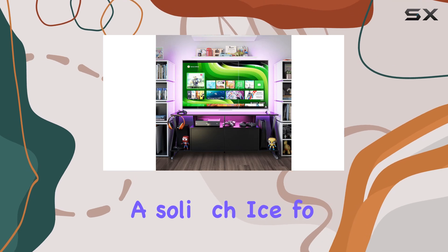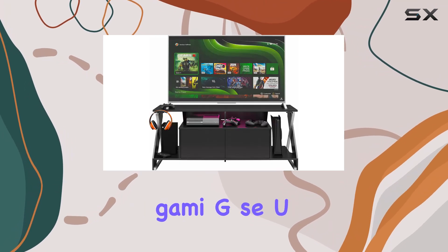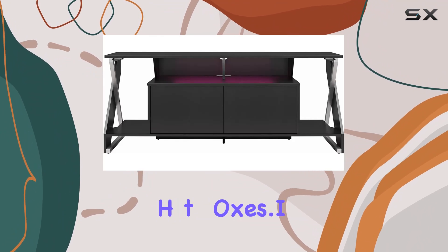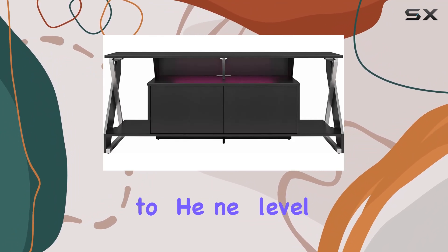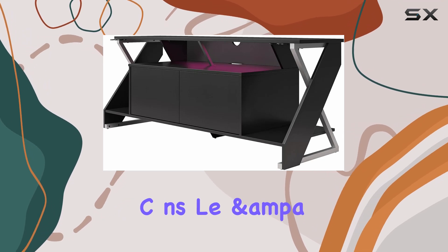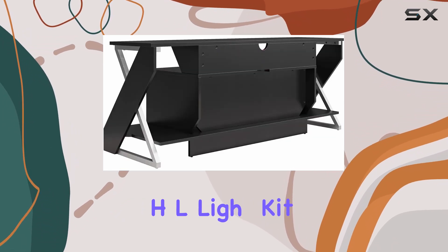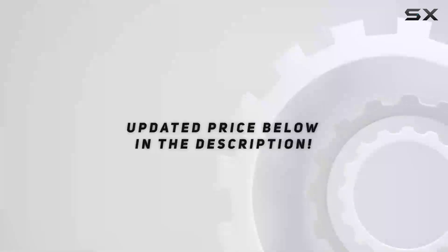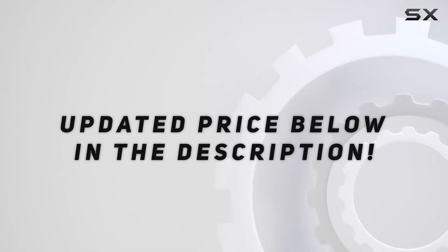It's a solid choice for anyone looking to upgrade their gaming setup with a sturdy, visually appealing stand that ticks all the right boxes. If you're ready to take your gaming setup to the next level, consider the Intense Xtreme gaming console and TV stand with LED light kit. It's more than just a stand, it's an essential part of your gaming arsenal. Check out the video description for updated price.